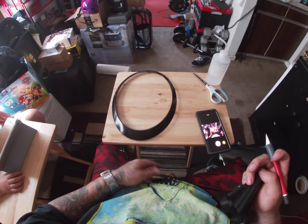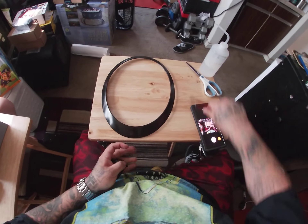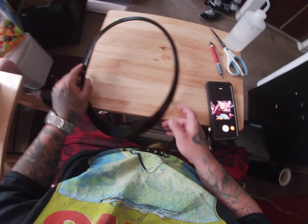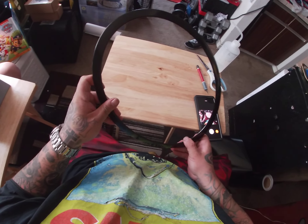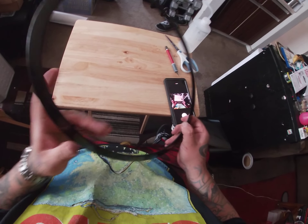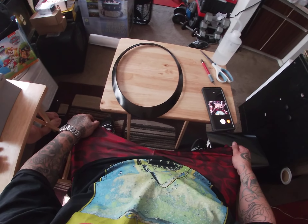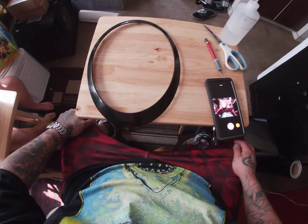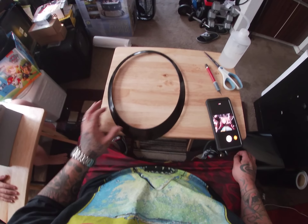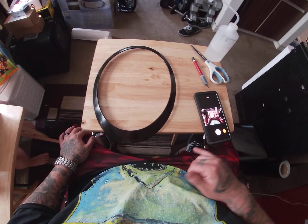And voila — you've got your vinyl covered bezel for the chrome delete on the R56 Mini Cooper. Sorry about the mess in the background; we're in the process of trying to move. Thanks for watching — like, comment, and subscribe, and I'll catch you next time. Peace.